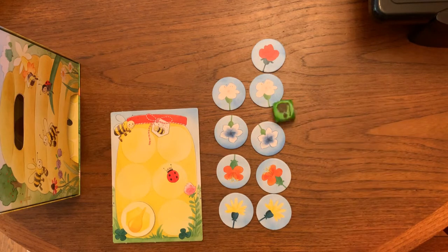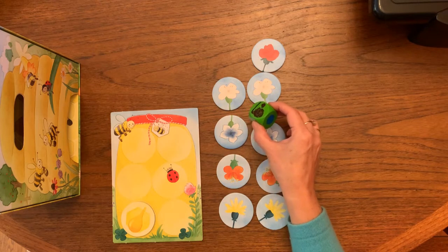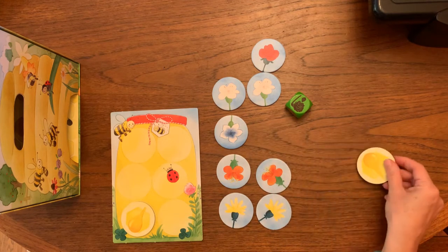Play continues like this, but if you get this — a wilted flower — that means the flower has no more nectar left, and so you have to pick one of the flowers, turn it over, and take it out of the game.